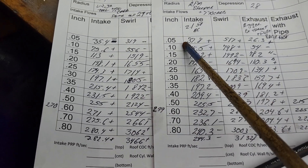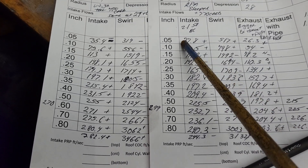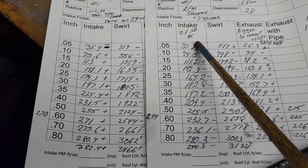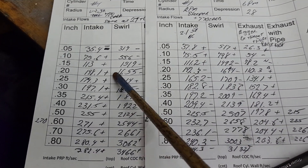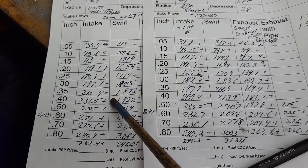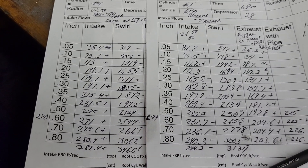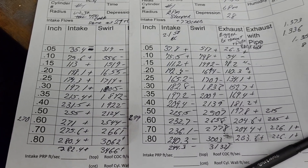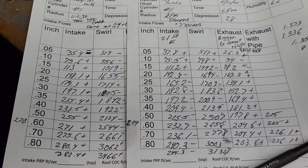Remember what I said in this video — I thought it was the second degree of freedom that was giving this a boost in the lower lifts. Obviously not; single planes don't have second degree freedom. It's just a highly efficient manifold because it flows like 320, and the head only flows about 308 at this point, so it doesn't really hold it back much.